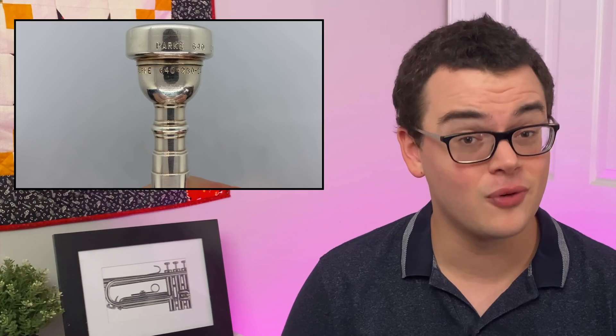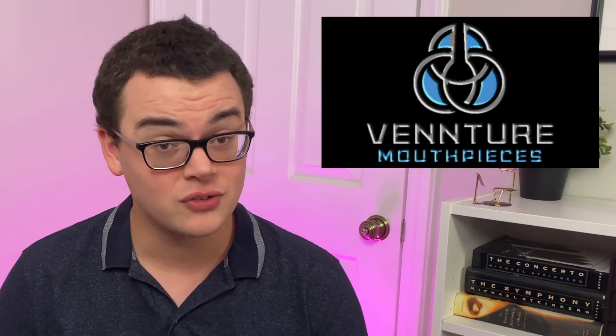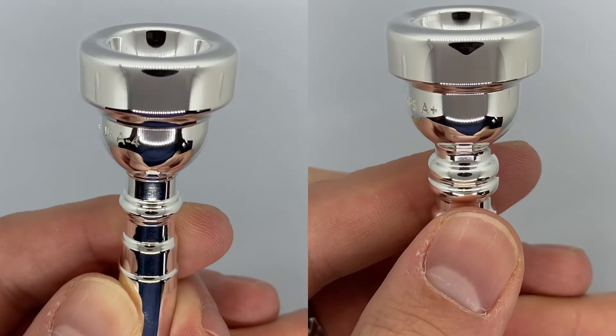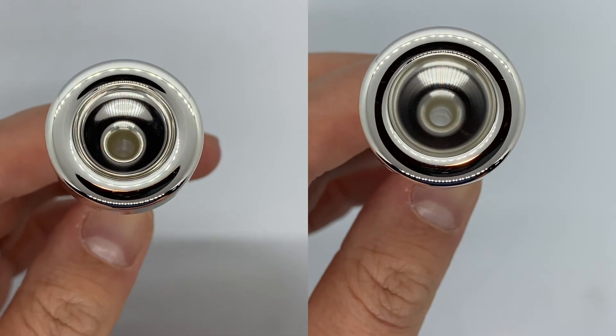So why did I want a custom mouthpiece? I've been playing my Park Orchestral 640-280-24 for about four years, and I love the feel and sound for orchestral playing. I worked with Venture to tweak that design to create two new ones — one with slightly better articulation and brilliance of the low register, and another that was better for orchestral pops. Normally, designing a custom mouthpiece based on my own equipment would either be very expensive or very time-consuming, but doing this project with Venture was neither.